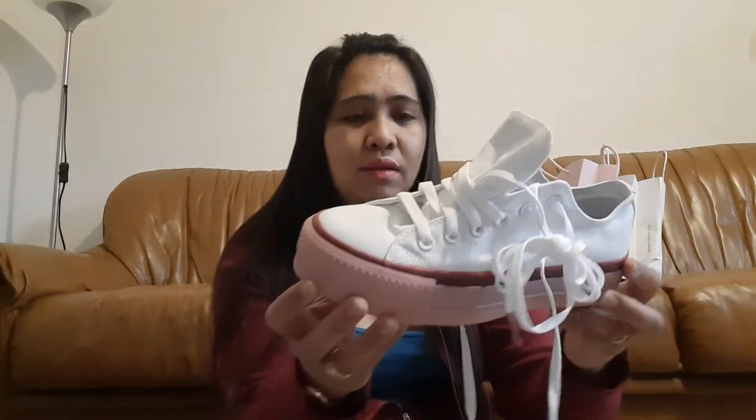Okay lang kahit white — it's fine even if it's white. All original, no doubt, because it's truly from the Converse store outlet. The sole is a bit higher compared to the normal one. And another good thing is that Yan's shoe size matches, so they can share it.